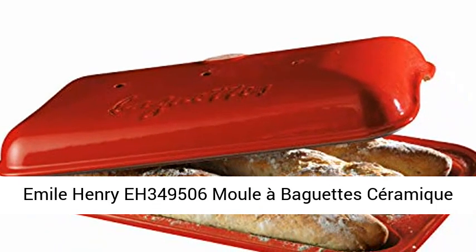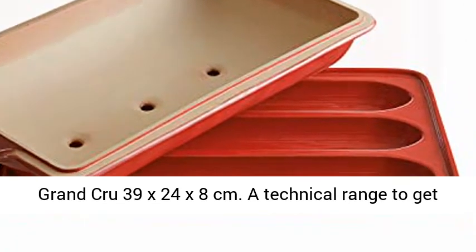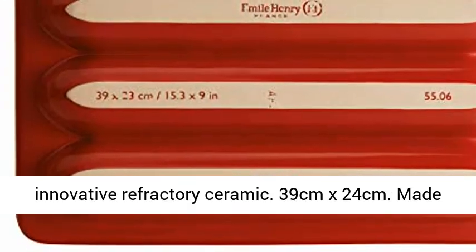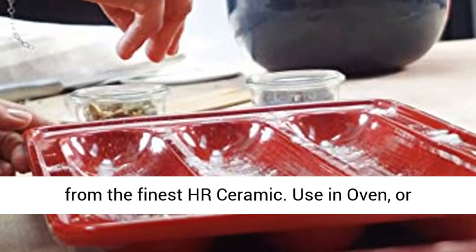Emile Henry EH 349506 Moule à Baguette Céramite Grand Croûte, 39 x 24 x 8 cm. A technical range to get a professional result at home, thanks to our innovative refractory ceramic. 39 cm x 24 cm, made from the finest HR ceramic.